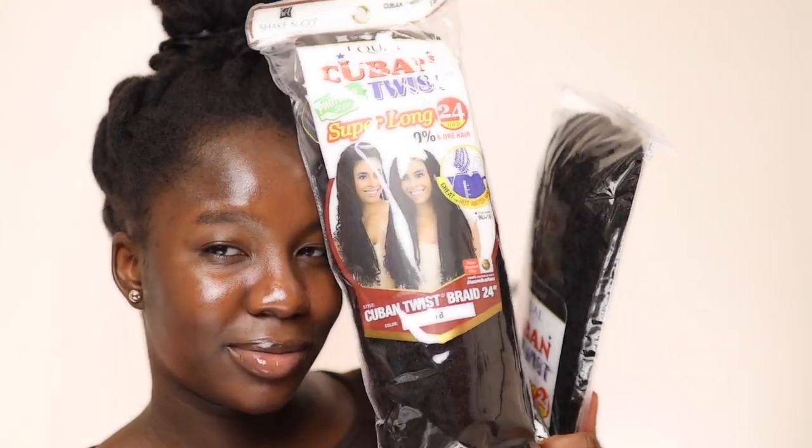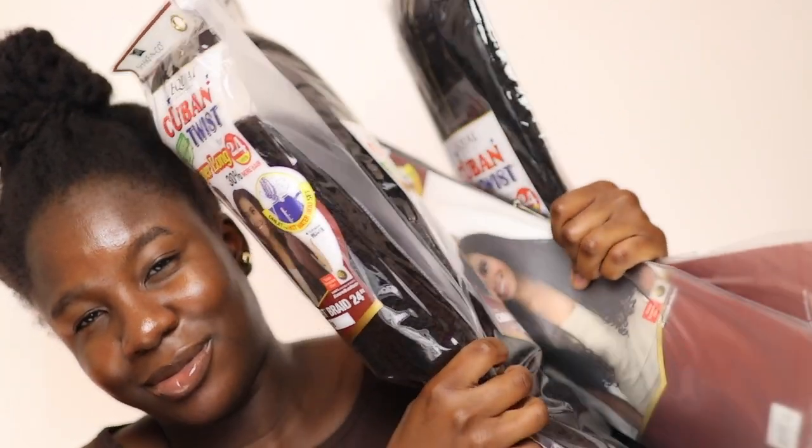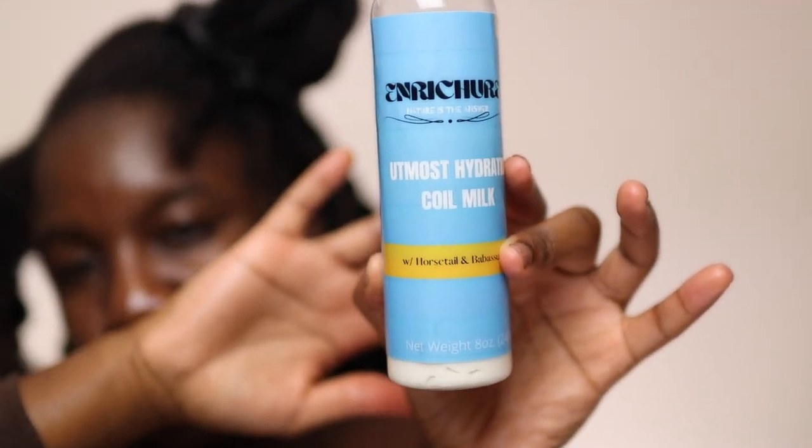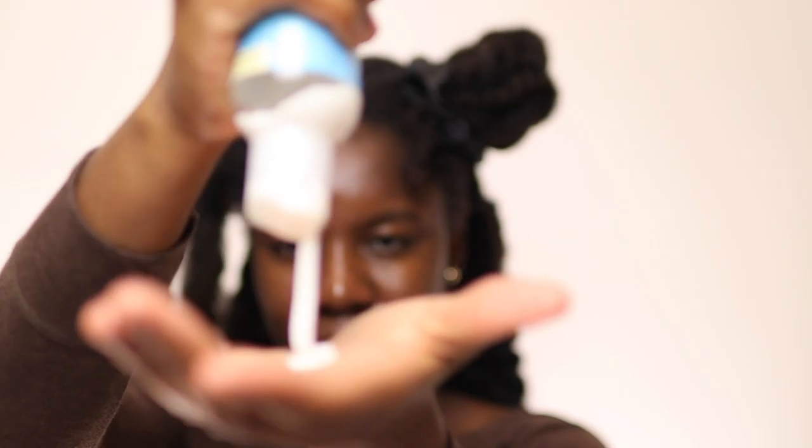I'm starting off with my hair pre-parted and sectioned. I didn't blow out my hair — all I did was comb out the twist. I'm going to moisturize my hair with the Utmost Hydration Coil from Enricher because it's just so thick, the moisture lasts for very long, and I think it's very ideal for protective styling.